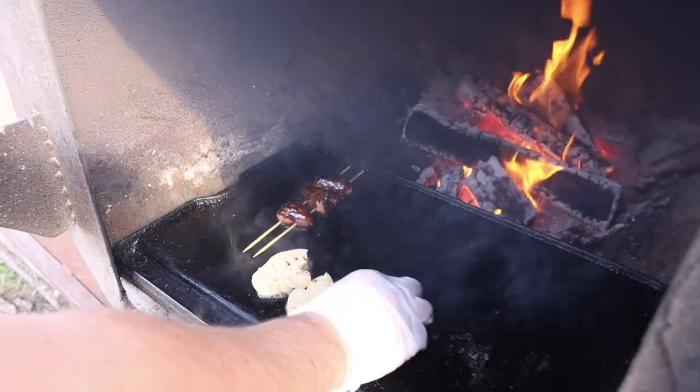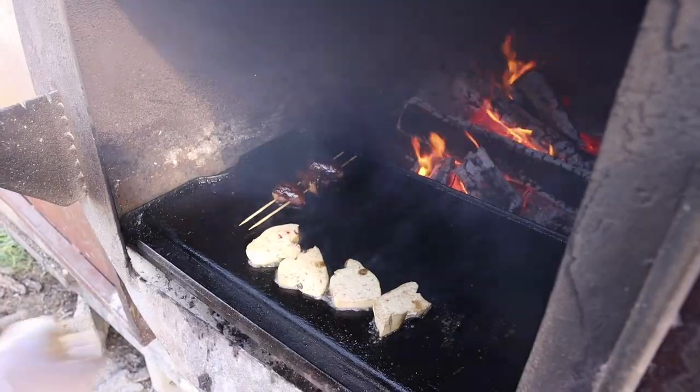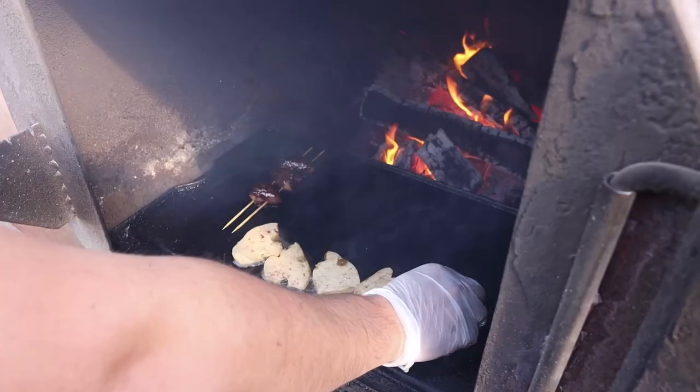These duck hearts are the only pieces we're not selling — they're just going to be for us. There's only three of them so me, Brad, and Cole are going to eat them. We're not giving any to Sawyer.